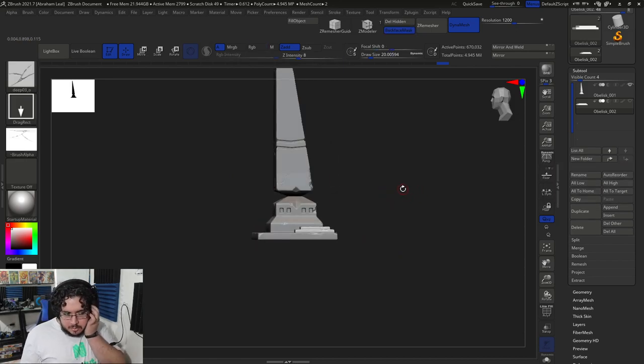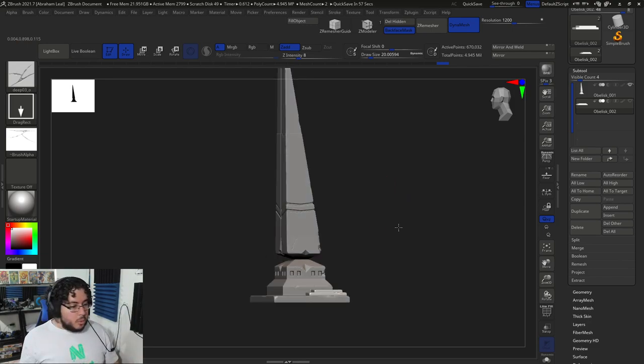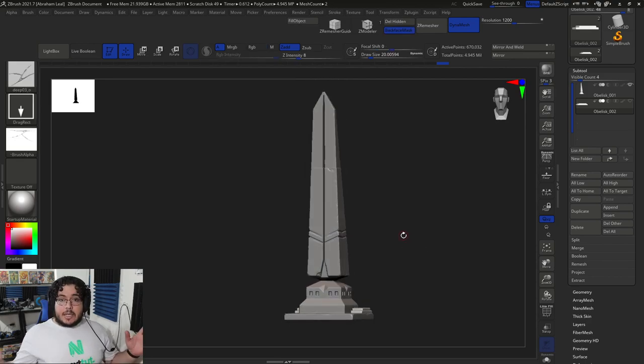Some of you might say, don't we need to have this whole thing as a single object? Yes — eventually we're going to export it as a single object, but our high poly right now can be a complete object without any issue. The next couple of videos might be a little bit slow because I'm going to show you the traditional retopology techniques and we're going to have to do some tricks.